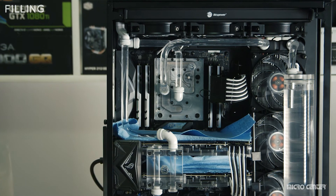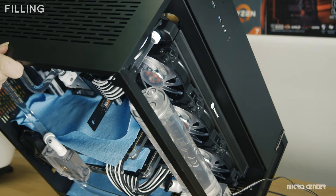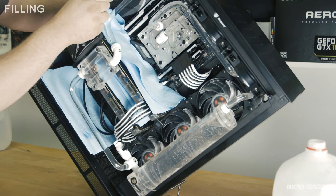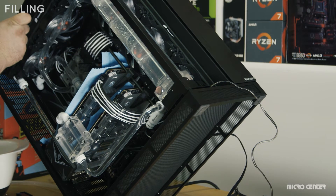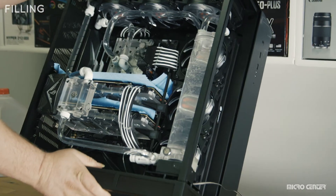Leave the pump running for several hours to test the loop for any leaks that may occur over a period of time. If your pump makes a bit of noise, plug your reservoir and tilt your case to get rid of any air bubbles trapped in the radiators and lines. Please be very careful when tilting your case and be mindful that Micro Center is not liable for any damages that may occur during this part of the process.